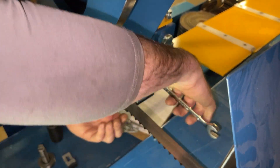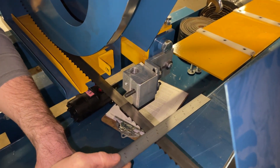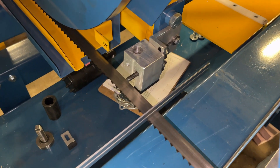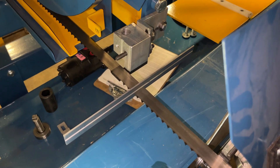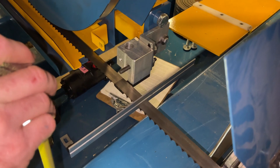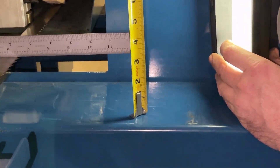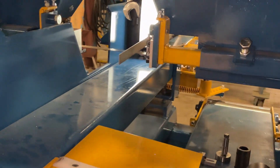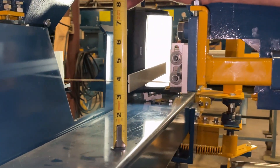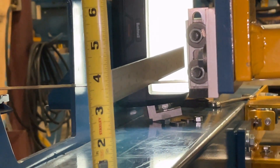Tighten both of those down, then take your straight edge and put it back at six inches just like we did on setting the lead. We want a 32nd up lead in the front. Right now we are a 32nd under four and a half in the front, and in the back we're at four and a sixteenth — so we are quite high in the front.